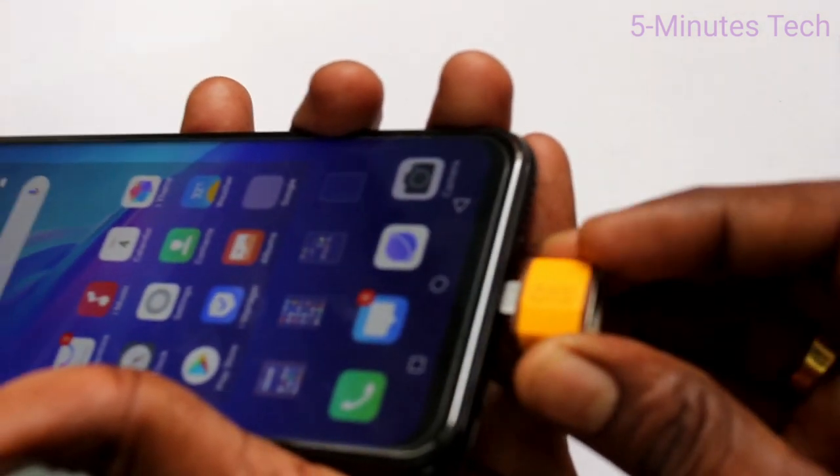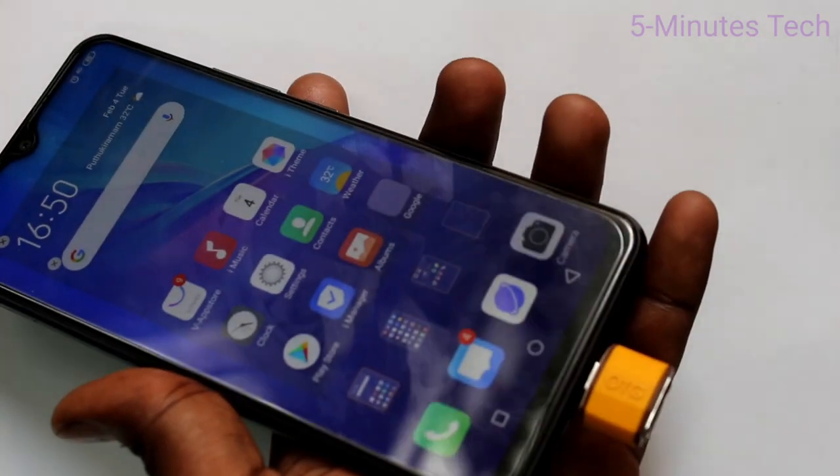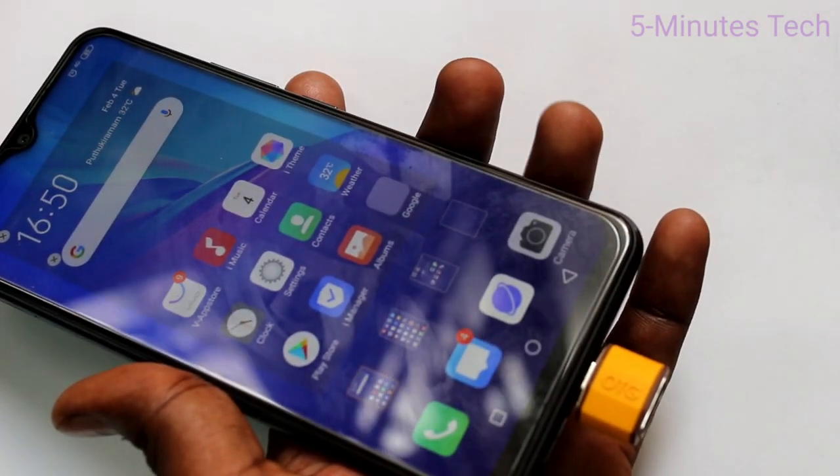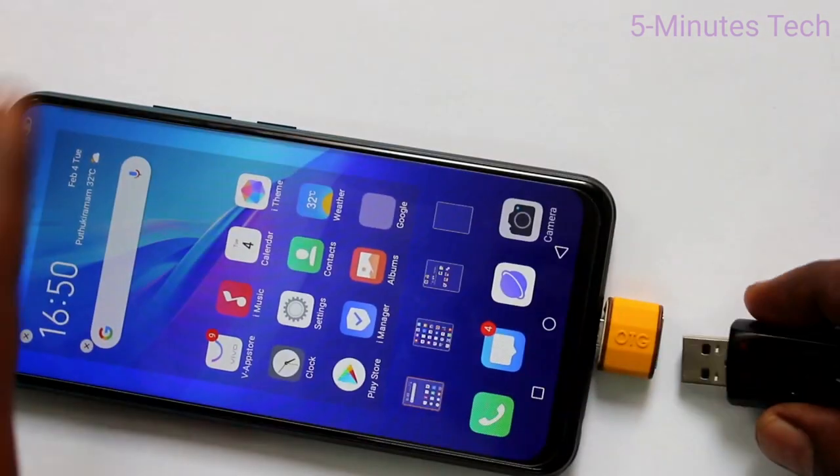This is the OTG device — just connect it like this. With the OTG device you can connect a pen drive. Yes, here you can connect a USB pen drive.